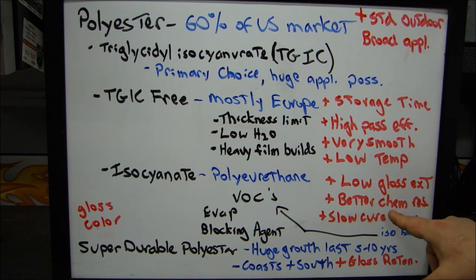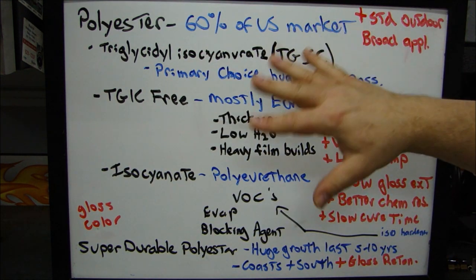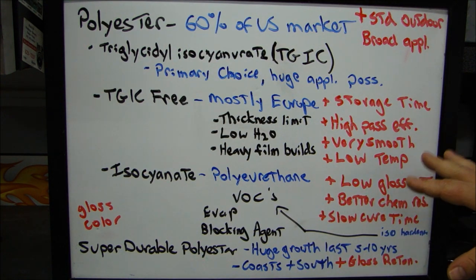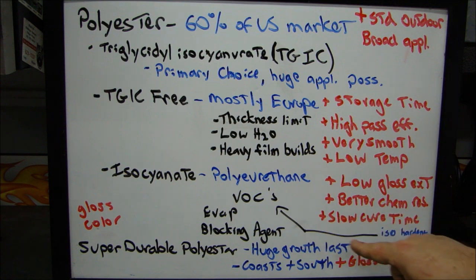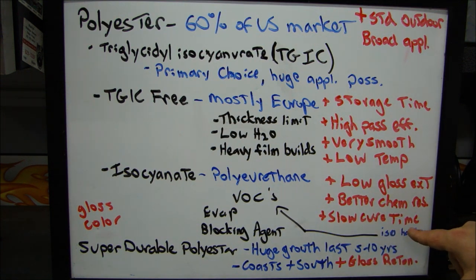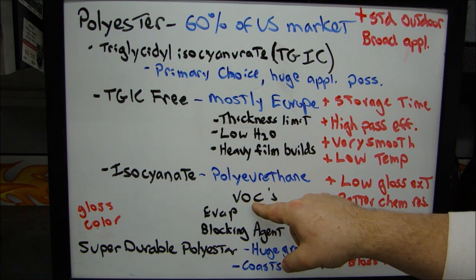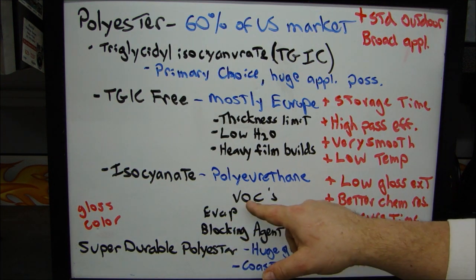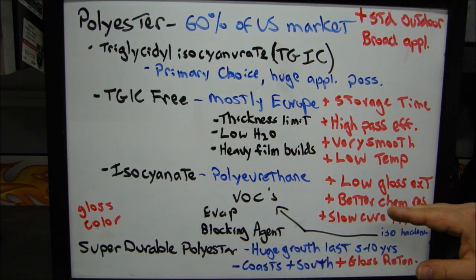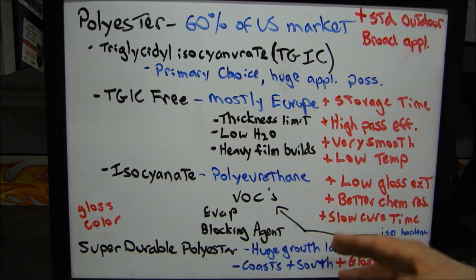Polyurethanes also show better chemical resistance than your standard polyester TGIC products. So for an anti-graffiti application or something like that, you'd use something with isocyanate because it has better stability with the flat finish. It has a slower cure time, and that slower cure is part of the chemistry because of a blocking agent — there's an isocyanate hardener in there. The de-blocking of the isocyanate hardener allows it to cure slower, giving you lower VOCs and lower evaporation.